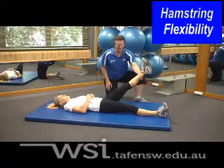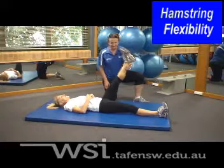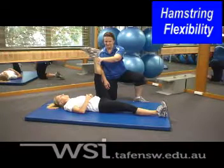Less than 90 degrees would be considered poor, meaning work could be done to improve range of motion. At 90 degrees would be considered good, and past this 90 degree angle would be considered to be excellent.